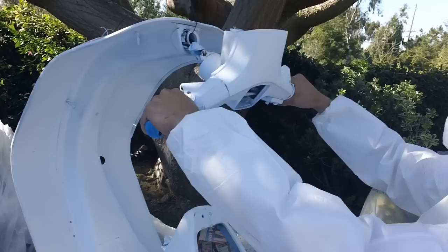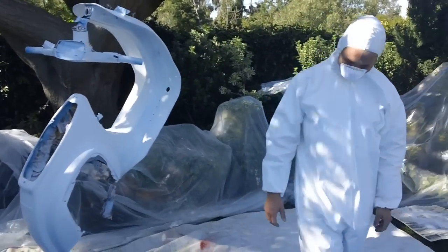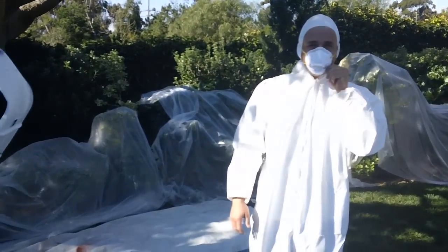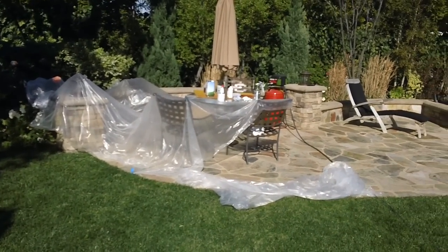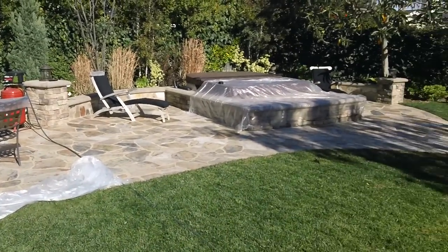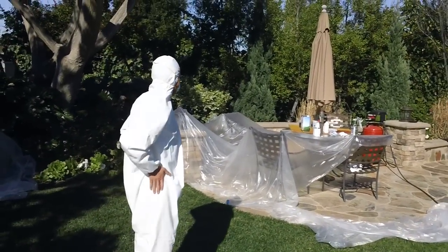Yeah, this thing's gonna be working great. So that is the Marshman and his toy. You can see we got everything covered up here — visqueen to death, our mixing table over there, a little visqueen on my jacuzzi. And I'd say we are ready to go.